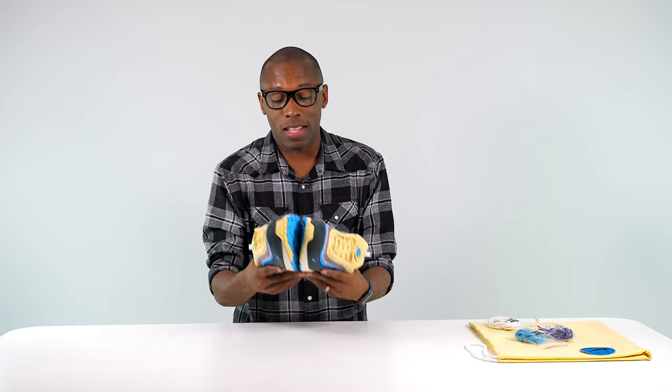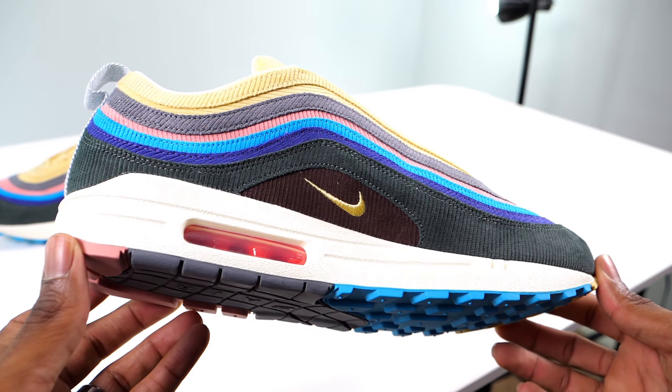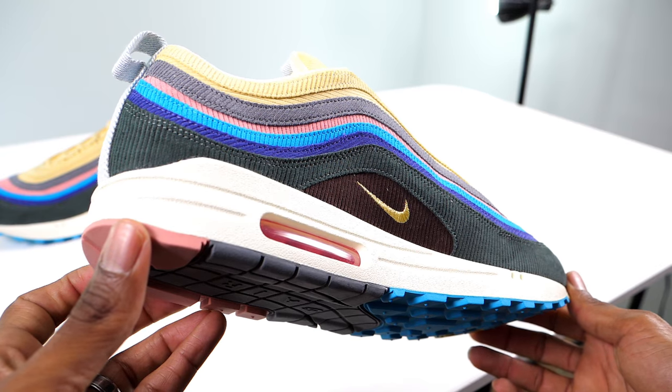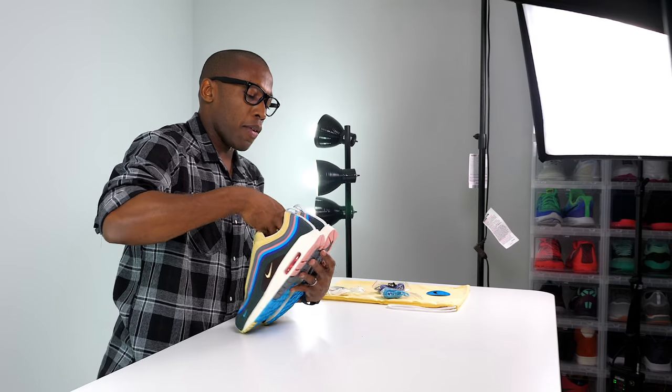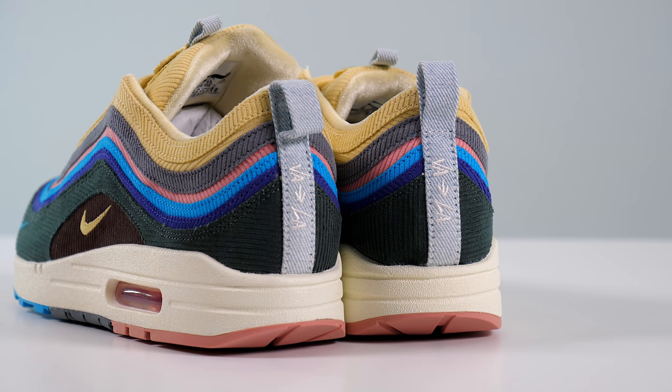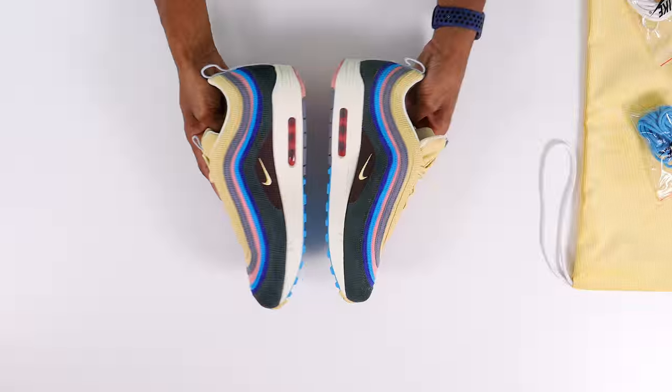I honestly think these are really cool — a really good looking shoe. Big shout out to Sean; amazing that you were able to do this. For the last details, they have 'VA to LA' on the shoe because Sean is from Virginia and now he's here in LA, where he has a vintage sneaker consignment store.